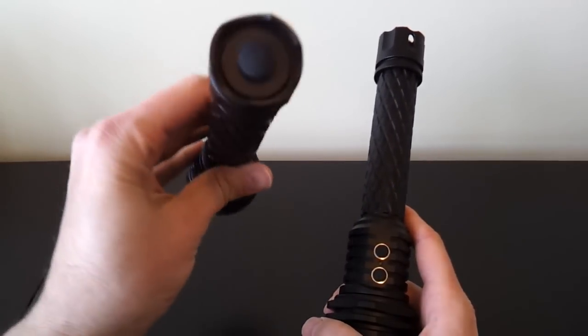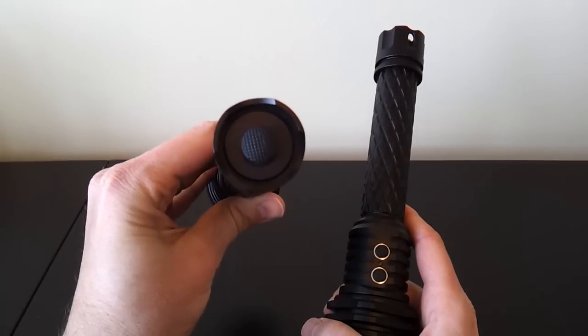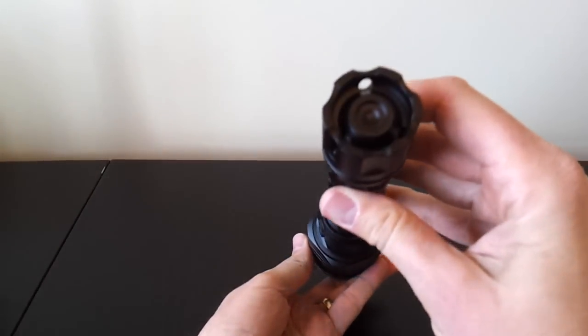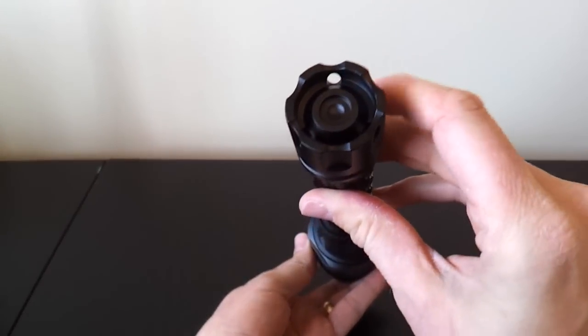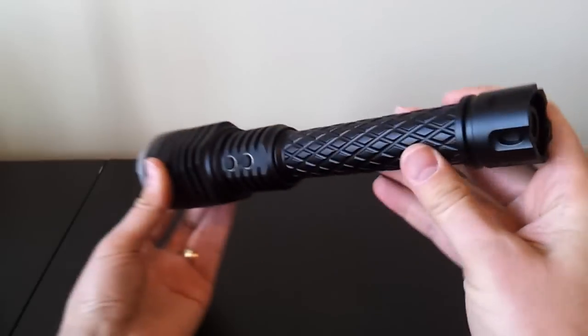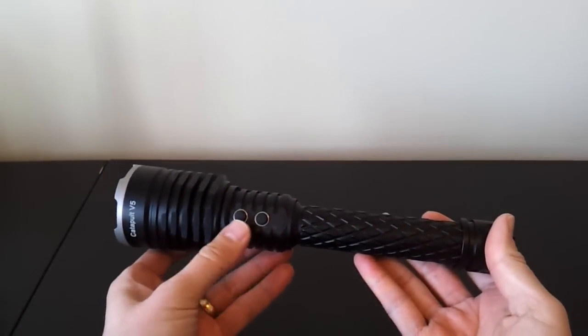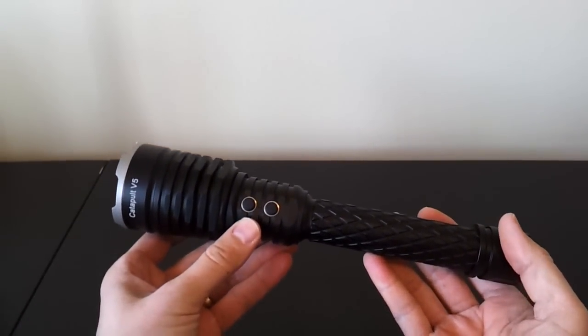The main change is that you no longer have the physical clicky switch in the tail cap or mode switching by twisting the head. There's no tail cap switch now — that's actually just a solid base, stylized a bit, with lanyard attachment points. All mode switching is now done by the two electronic switches in the head.